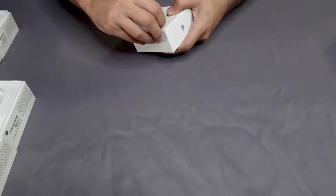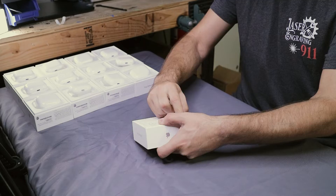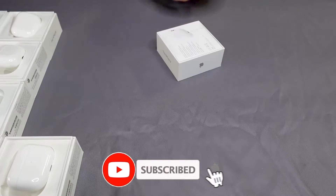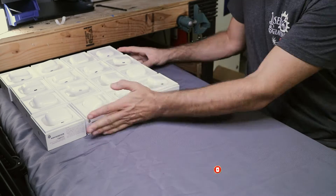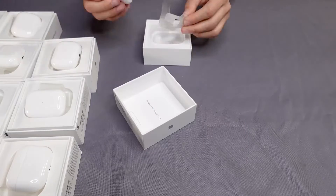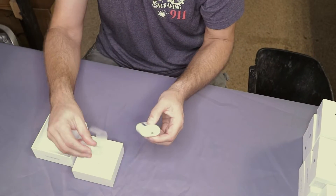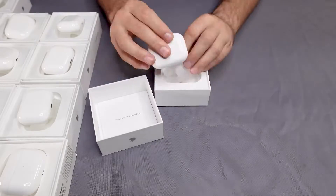Let's talk about unboxing workflow and productivity. Here I am unboxing the Apple AirPod Pro 2s. This is something you always want to factor into your jobs when quoting customers — how long it's going to take you to unbox and re-box items and how efficiently you're doing it. I like to keep my work area close to where I'm doing the laser engraving, so I have a little table here and a garbage can off to the left to discard any wrappers.